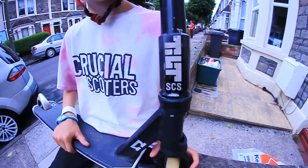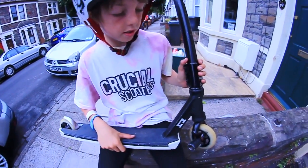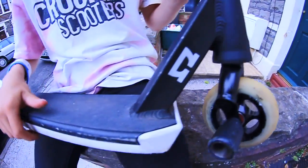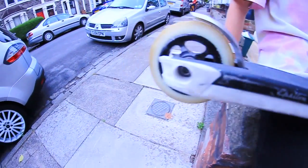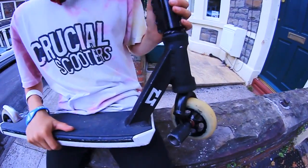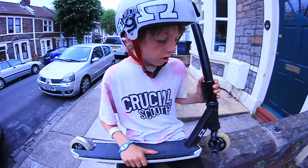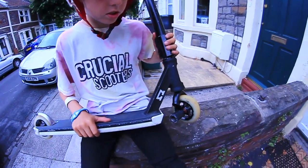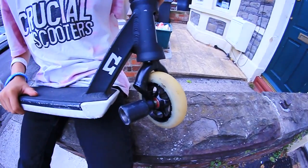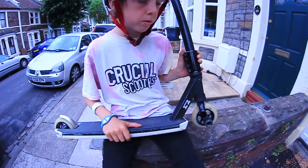I've got my tilt SCS. I've got my blunt headset and my AO deck. I've got my Phoenix Phase 4X. I've got my protobills. And my mag-grey pegs.